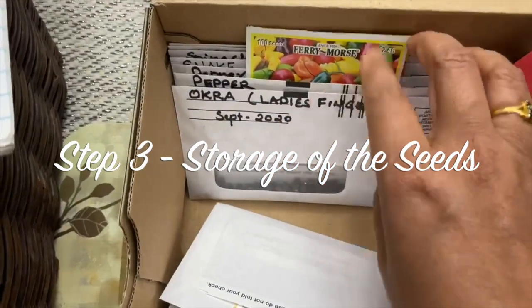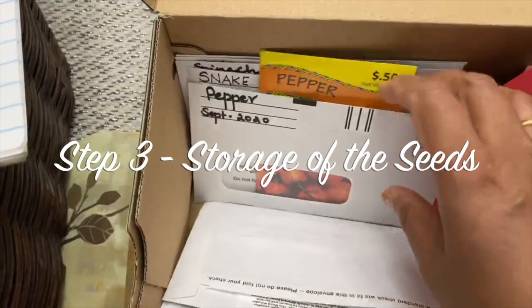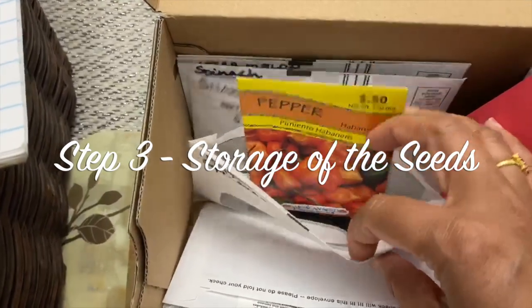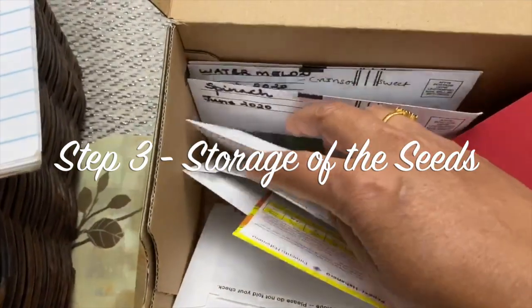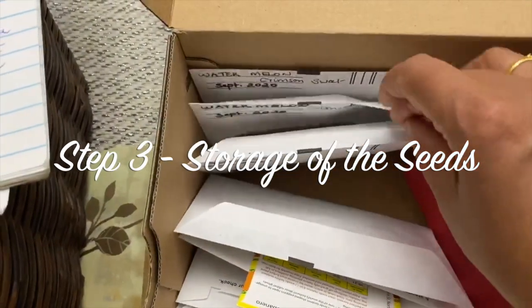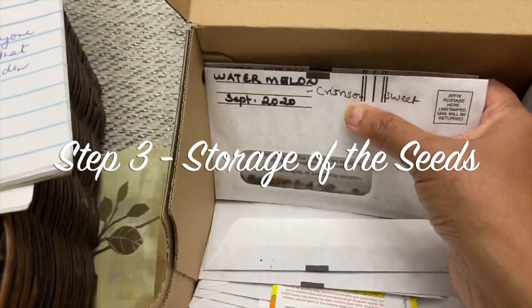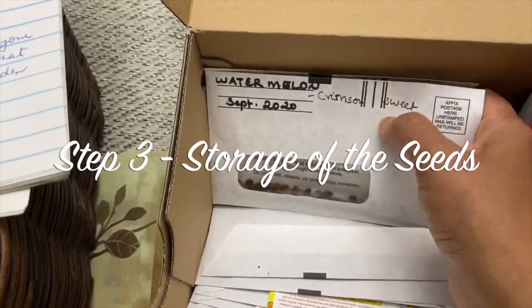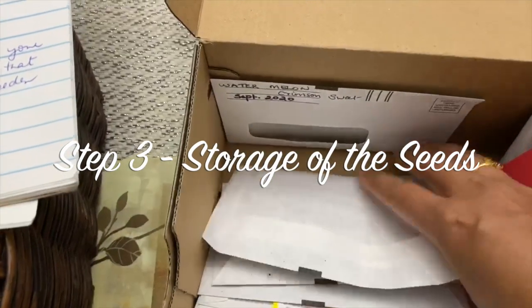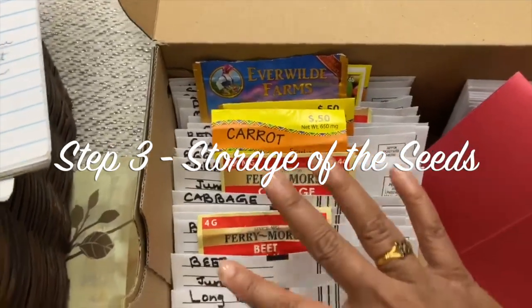Here are more examples of labeled seed packets: okra, pepper, snake gourd, spinach, and watermelon. You should also write the variety of the seeds — for example, this watermelon is a Crimson Sweet variety.